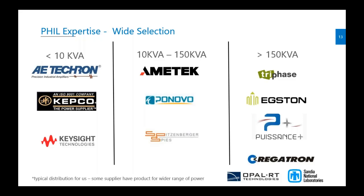Since we are developing new amplifiers, I also want to remind you that we work with a wide variety of suppliers for PHIL. Under 10 kVAR, we work with Chroma, Capco, and Keysight. For the mid-range power, we work with Ametek, Bonovo, and Spitzenberger. For the high-power range with three-phase extension, we work with Regatron. This is just a sample of the commonly used power amplifiers on our system.